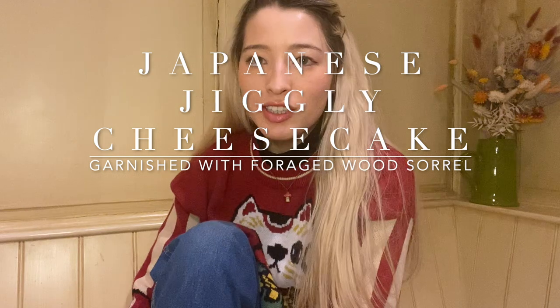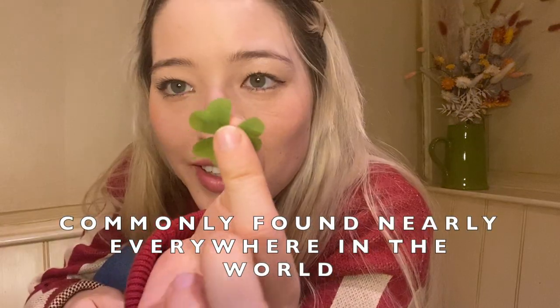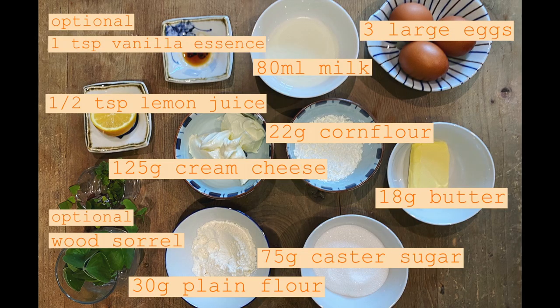Hello, my name's Emily and today I'm going to be showing you my recipe for Japanese jiggly cheesecake. It's a cheesecake that is as light and fluffy as a cloud. I'm going to be garnishing mine with some wood sorrel, which is a common weed. It tastes like apple peel mixed with lemon. Three heart-shaped leaves — they're really cute because they close at night and open again in the daytime. If you don't want to add wood sorrel, you can add nothing and it's still delicious. These are the ingredients. I'll show you how to forage wood sorrel later in the video. Let's get to the recipe.